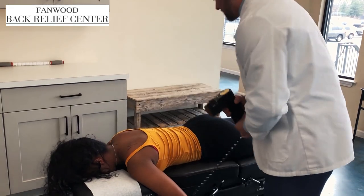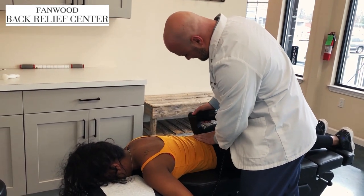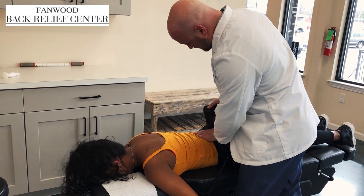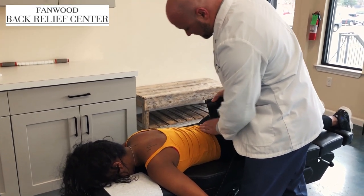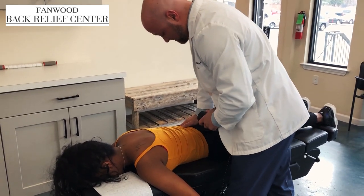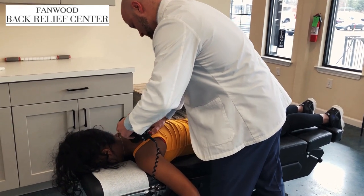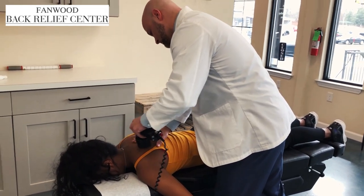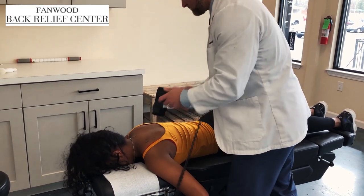Now we're going to do a little bit of percussion — during music this is like a drum. It kind of feels like a massage. This percussion helps to loosen up the tissue but more importantly bring some blood to the area. You get more blood, more oxygen, better healing.